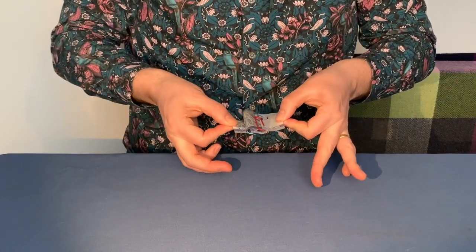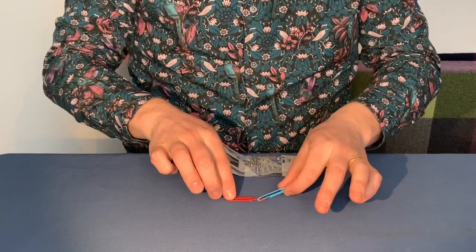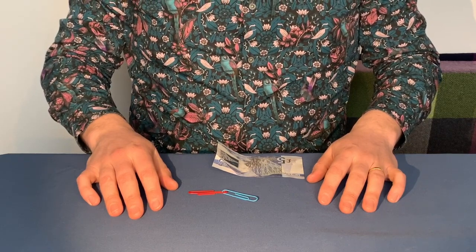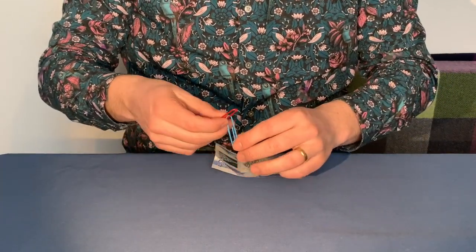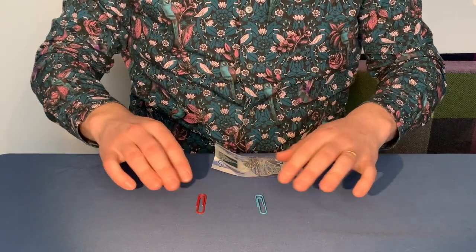Just stick the paperclips down so you have the situation like this. And when you take the banknote and do this, they jump off and join together and link magically together. Quite a phenomenal trick — it can fool even myself when I watch it back. The secret for this one is that there's pretty much no secret. The banknote does all the work for you.